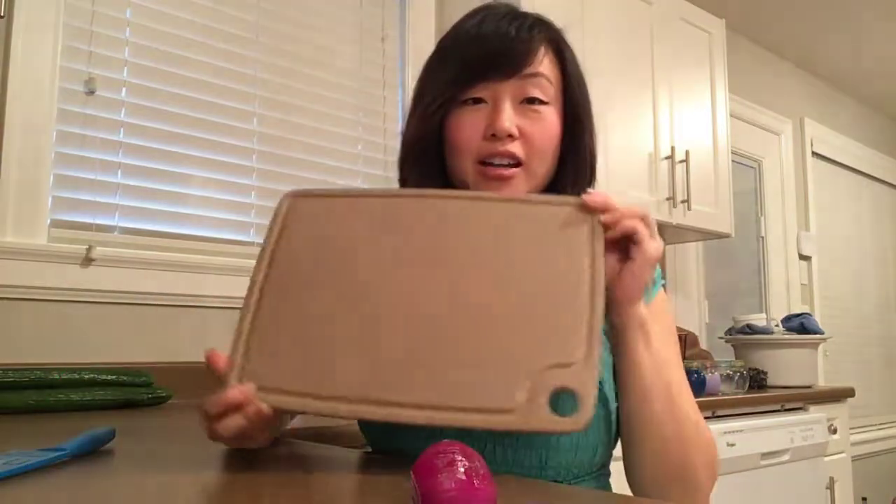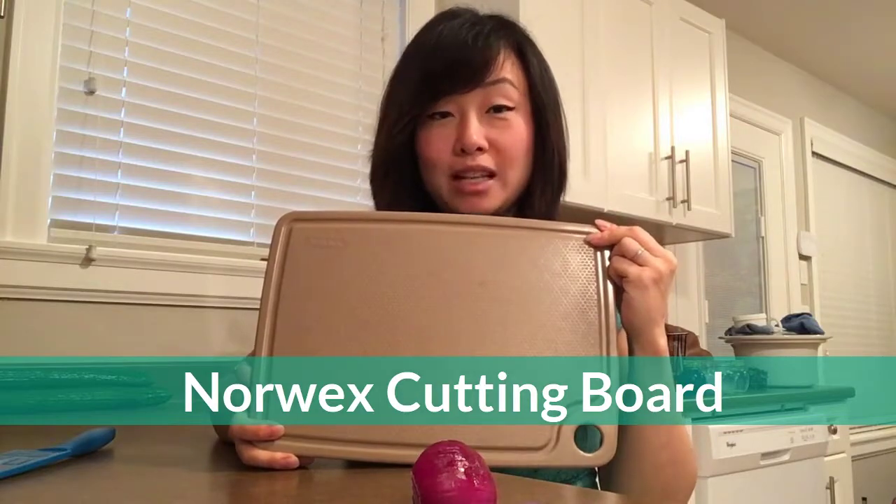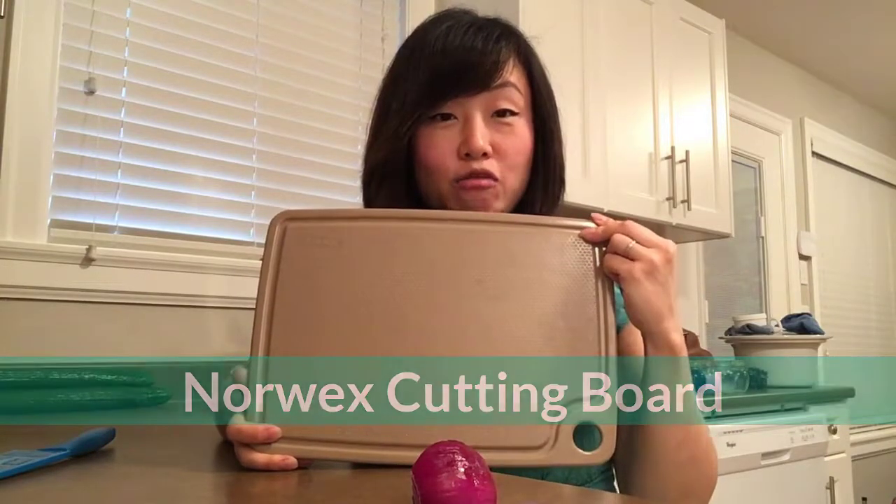Hey, Norex lovers, it's Michelle Zang here with Team Chemical Crashers, and today I want to talk to you about our lovely cutting board. This cutting board is made out of sustainable materials, specifically rice husks.